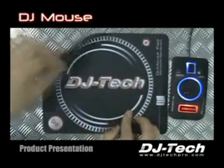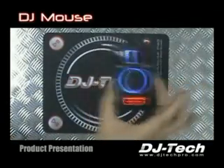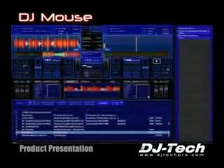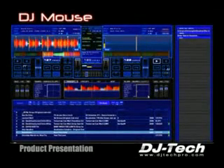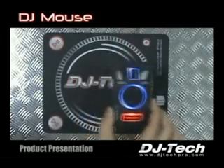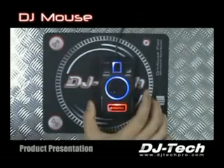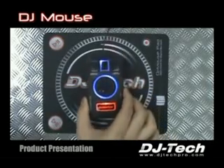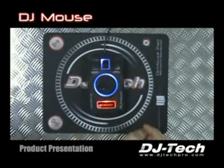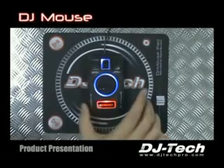DJMouse is a pack that includes a sleep mat, a DJMouse, and the worldwide great software of DJing for Mac and PC, Decadence. All what you can do with professional decks, you can do it now with your mouse. You can rock any parties with just your computer, your mouse, and the software. The DJ software will run any of your MP3s. You can use the AutoBPM engine to mix all of your music in time, synchronize, add some effects, some cue points, some loops, etc.